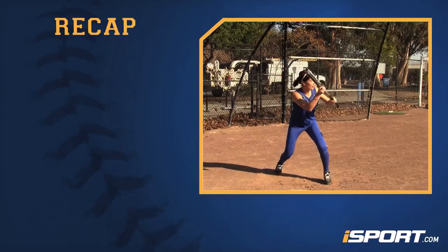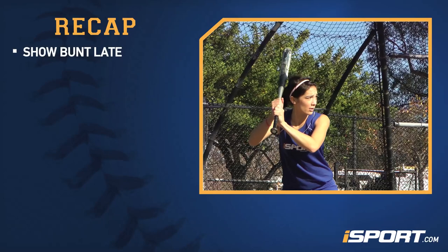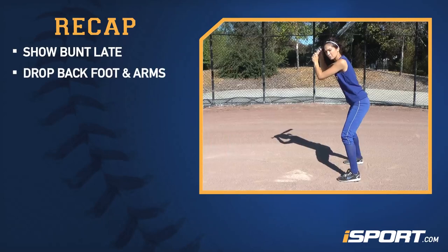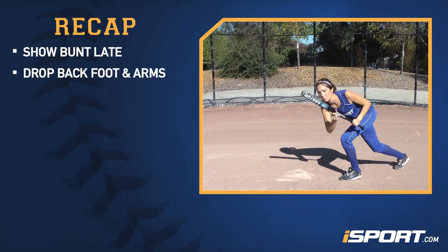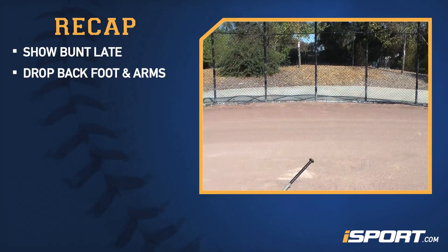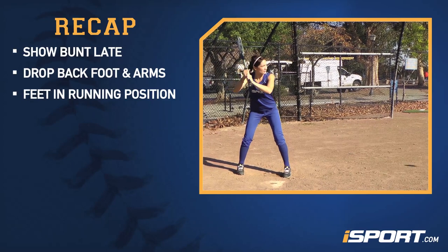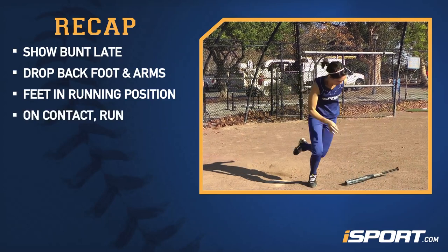Now let's review what we've just learned. Show the bunt later than you would a sacrifice bunt. Drop your back foot back and your arms together. Your feet should end up in a running position. And on contact, run.